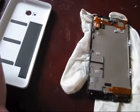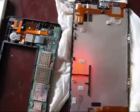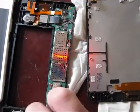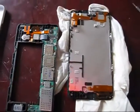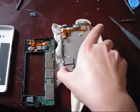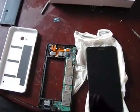The phone actually dropped into water approximately 30 minutes ago. That's why it's very important to take it apart and completely clean it, making sure that all water and liquid will evaporate as soon as possible to prevent the build-up of corrosion.